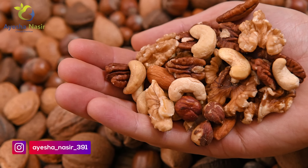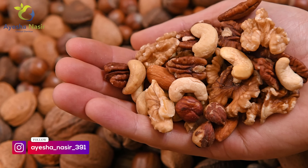Along with that, you have to take a handful of mixed nuts — almonds, walnuts, cashew nuts, peanuts, etc.